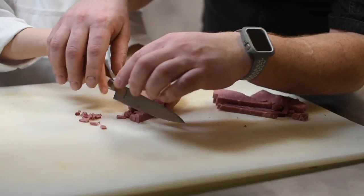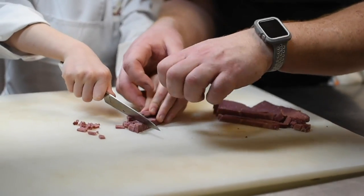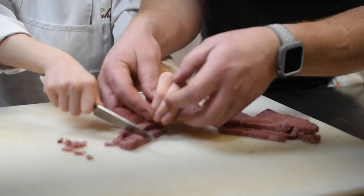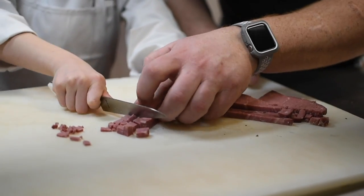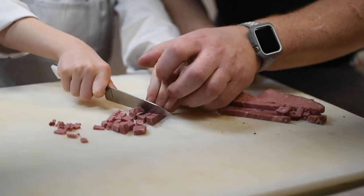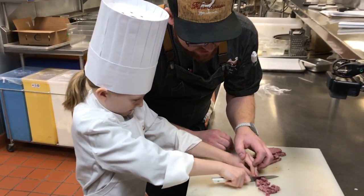Remember how to hold your knife? You want to hold it a little more firmly, just like that. Keep your fingers rolled down like a bear claw — that way you keep the tips of your fingers intact. Then move your fingers back as you cut down. Nice and slow. Always watch what you're doing.